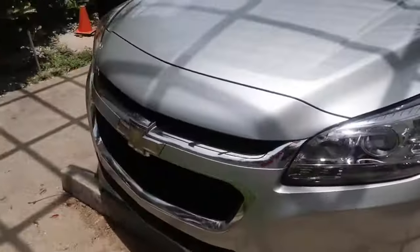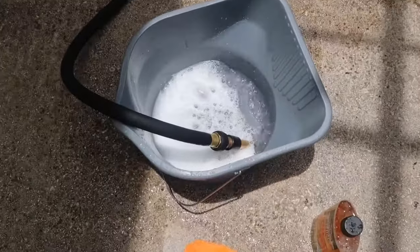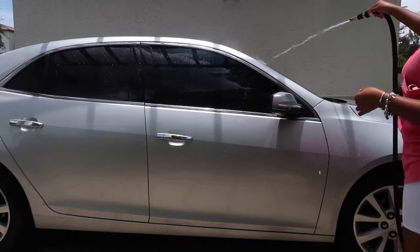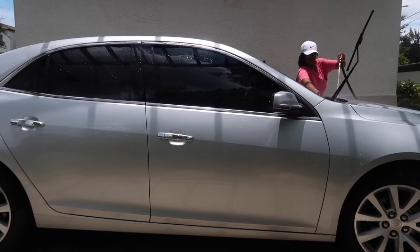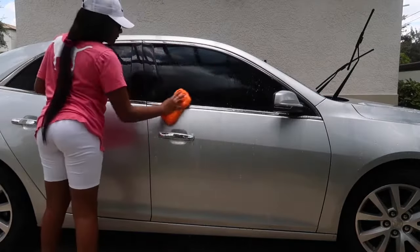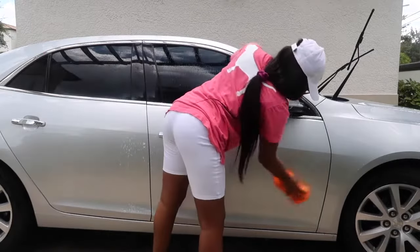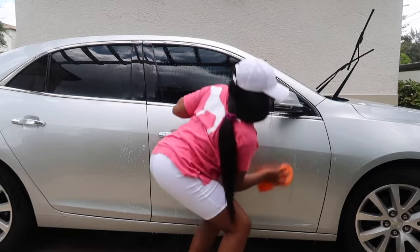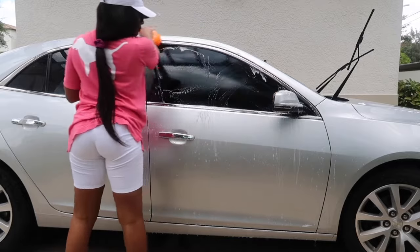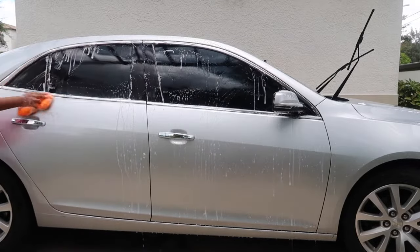The first thing I'm going to do is start by wetting my car, and I'm also going to put my windshield wipers up so I can clean under those. Then I'm going to go ahead and start soaping up my car. Everything I'm using today is by the company Armor All — I purchased an eight-piece set from Amazon for $27, and it literally has everything you need to wash your car, including the sponge I'm using right now.